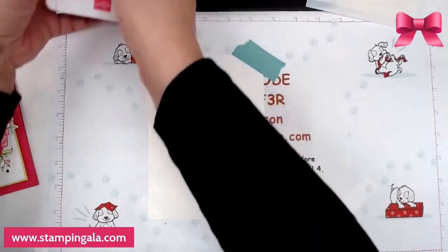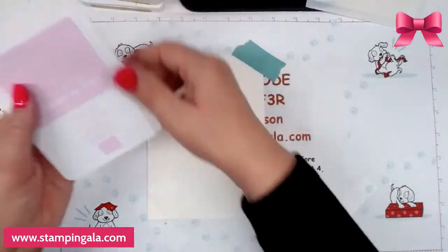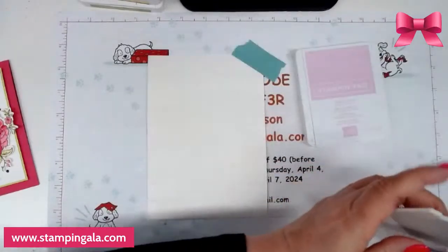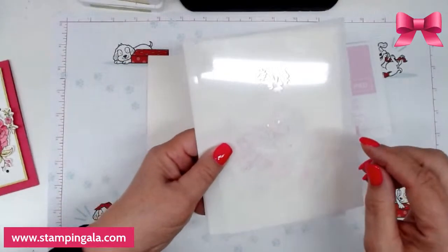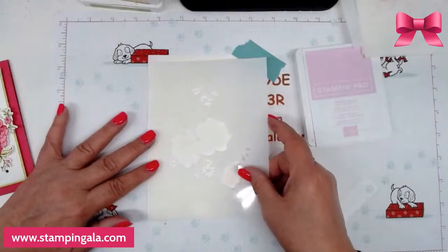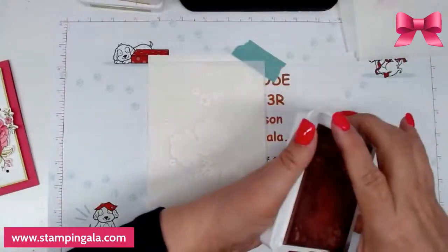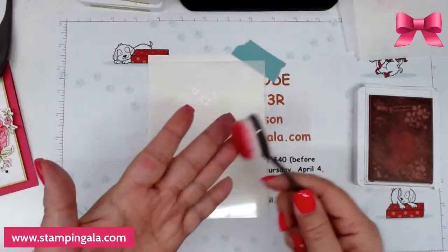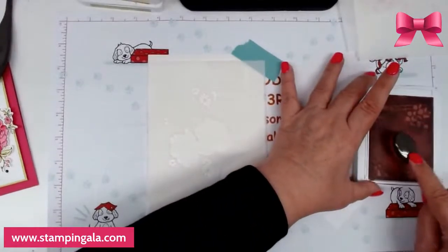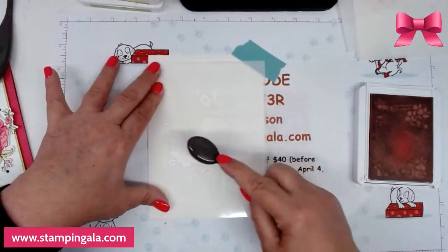So now what we're going to do — I'm using these colors: Bubble Bath, Melon Mambo, Lemon Lime Twist, and Granny Apple Green, in that order. The stencils have a notch right here in the upper left-hand corner and they're all numbered. I'm going to start with number one. I'm going to put it so it's completely flush with the bottom and the side panel. I'll take the bubble bath and I'm using the small blending brushes. You can wash these out and reuse them with other colors.